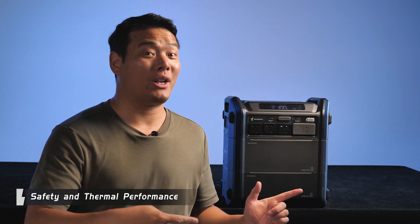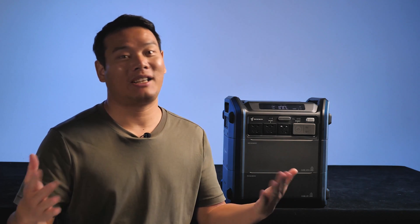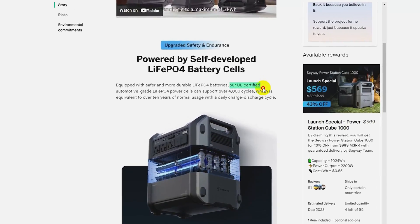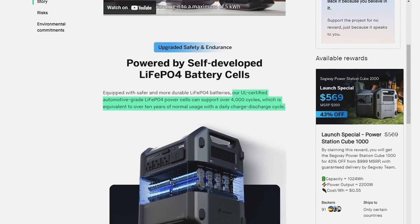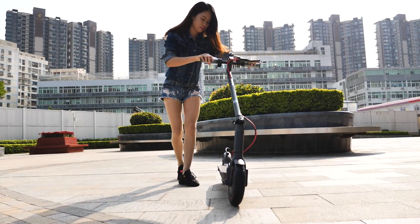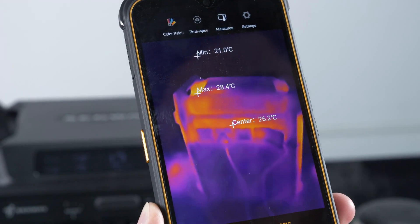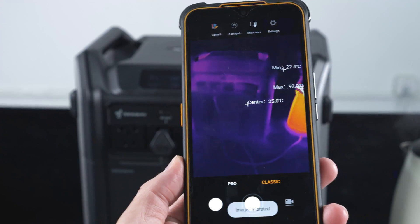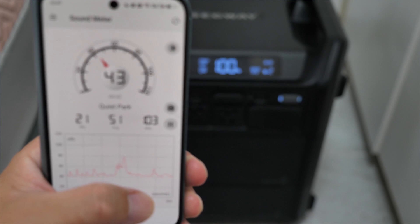When reviewing products like this, I always prioritize safety and thermal performance. The Cube is equipped with lithium iron phosphate batteries sourced from UL-certified automotive-grade lithium iron phosphate power cells, which should ensure safety. I trust Segway on this because I've tested numerous of their products before and have been impressed with the quality. Regarding thermal performance, I measured the temperature during the heavy max loading test and the maximum temperature I observed was around 28 degrees Celsius, which is quite impressive. For context, a hair dryer can reach almost 200 degrees and boiling water is over 90 degrees. Noise levels are at an average home noise level — I can even place it in my bedroom and use it during sleep without any issues.